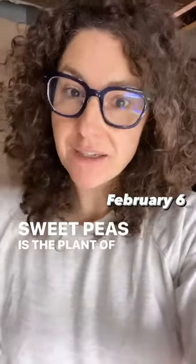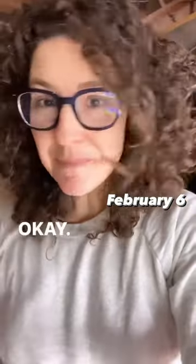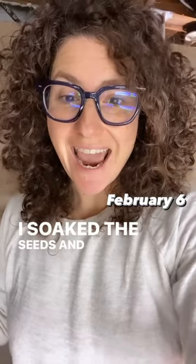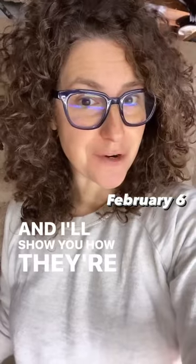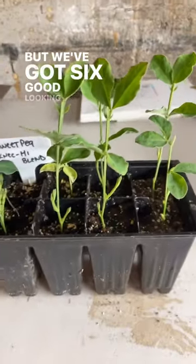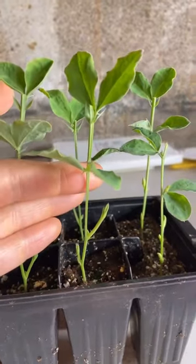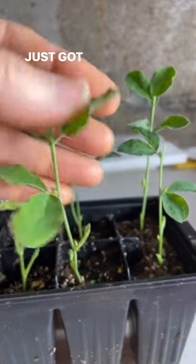Sweet peas is the plant of the week. I planted them four weeks ago, soaked the seeds, and put them in some seed starting mix. I've got six good-looking ones in here, and one week ago I pinched off the top — just got my fingers in there and pinched off the growing point.